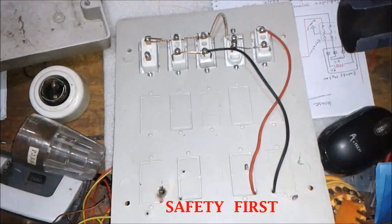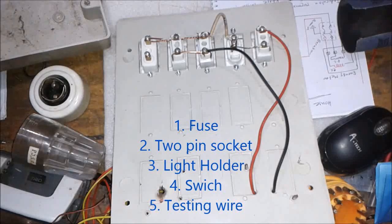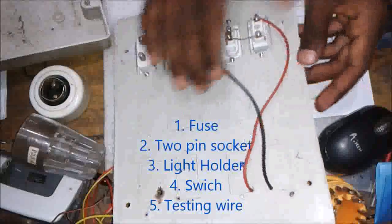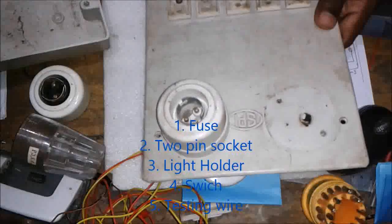Friends, series parallel testing work to equal. Normal pin socket — testing socket. Light, folder, away at the switch.